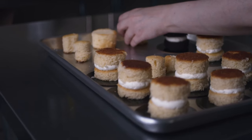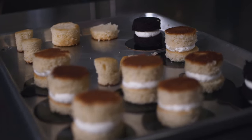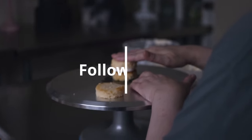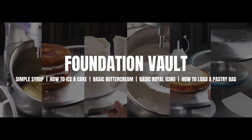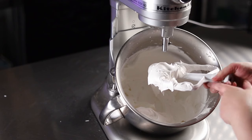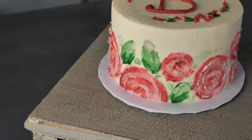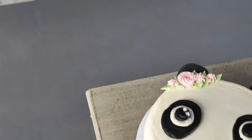If you enjoyed this video and you'd like more about the cake decorating materials and equipment we use, or some inspirational cake decorating videos, you can follow us on Instagram or YouTube at Cake Decorating School. If you'd like to know more about yearly membership, go to www.cakedecoratingschool.com. And if you're interested in these products, check the links in the description.